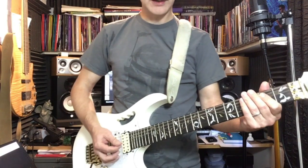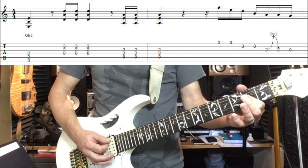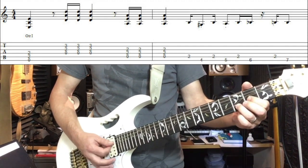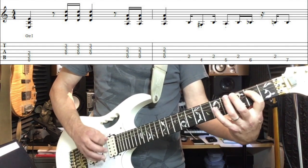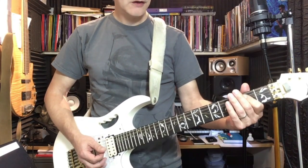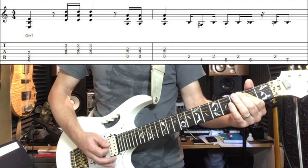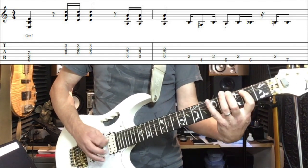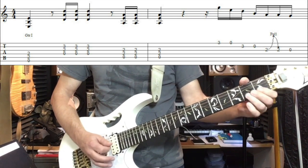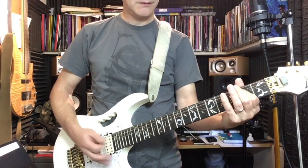Let's put it all together for you now, slowly. E5, D5, E5 — here comes fill one. And a little bit more up to speed for you now. Let me go around again. There you are.